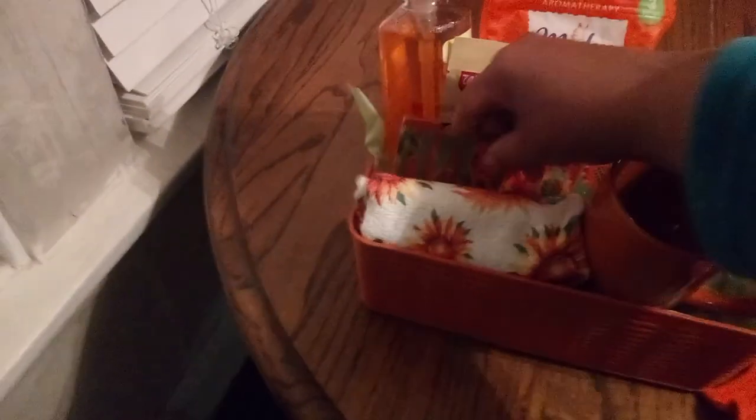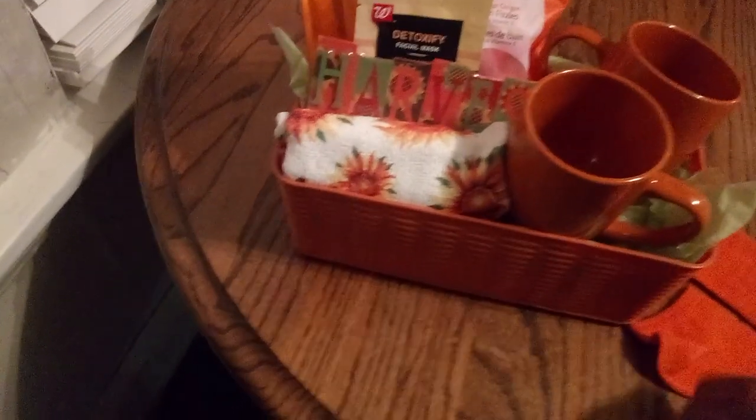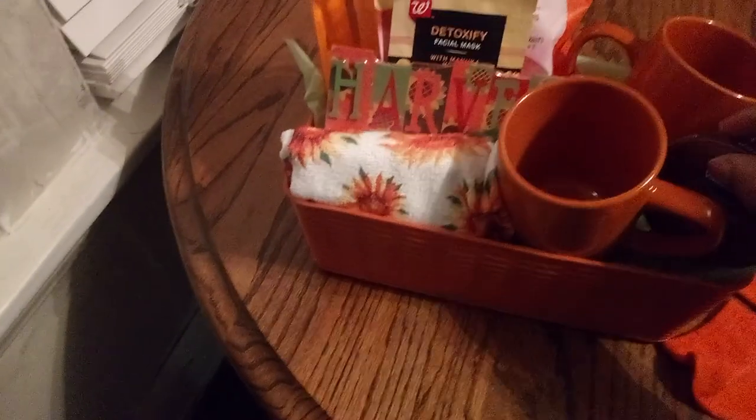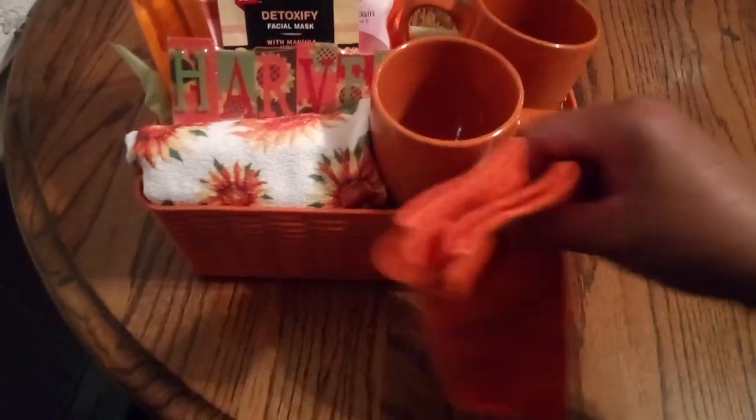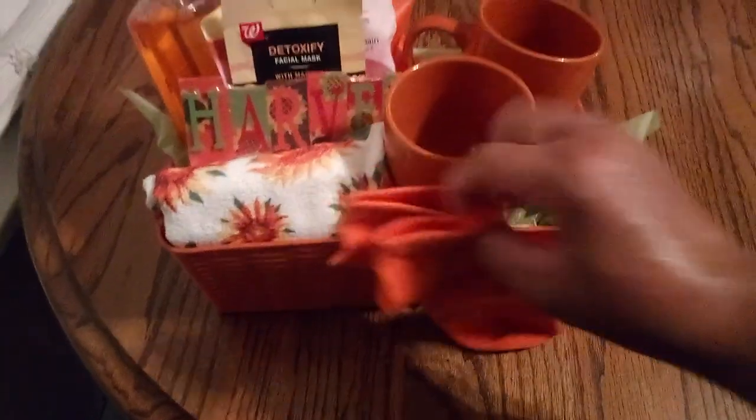I'm going to fold this in half. What I'm going to do is take this sign out and put this dish towel right here — that's going to give it a little substance, a little bit of boof. That's looking much better, so I'm going to push it down so it is nice and secure. I'm loving it. Then we'll deal with our little footsie socks. I'm going to take out the coffee mug to make things simple and push the socks in here nice and secure.